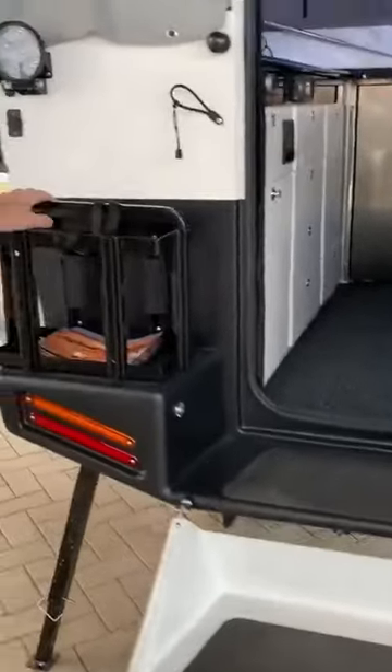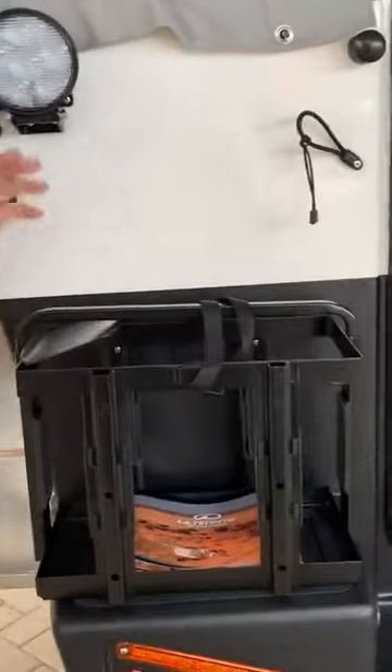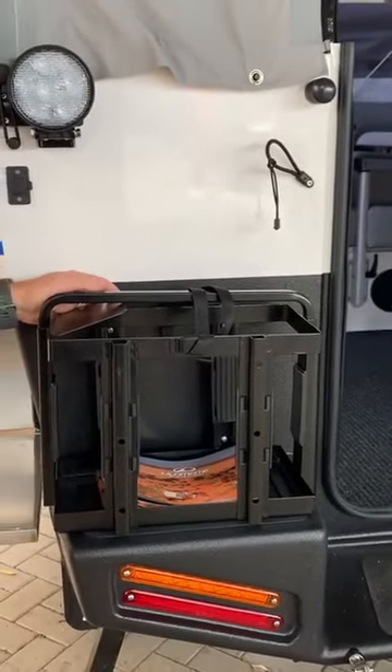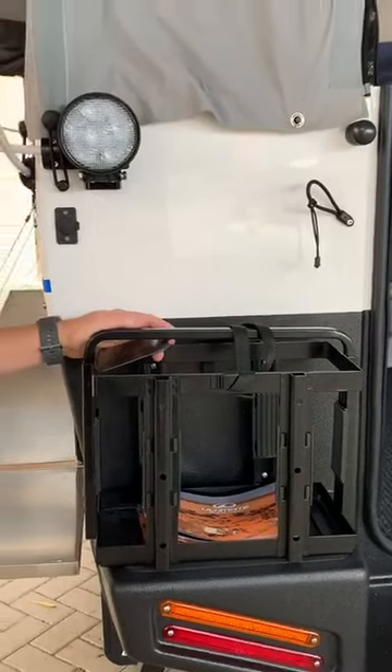The rear jerry can holder is also another standard feature of the Nexus, for carrying that little bit of extra diesel. You know, you've got plenty of water on board, but it doesn't hurt to have another 20 litres.